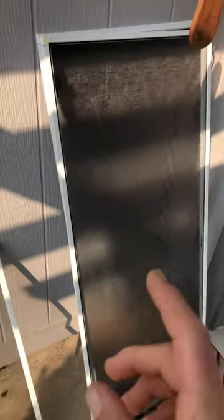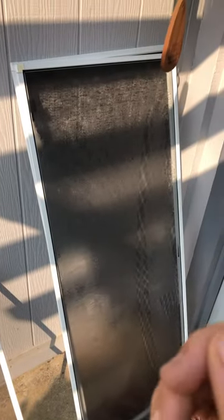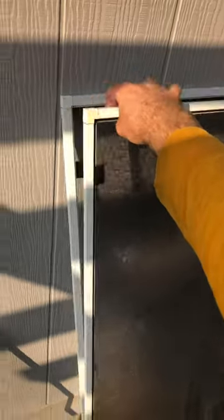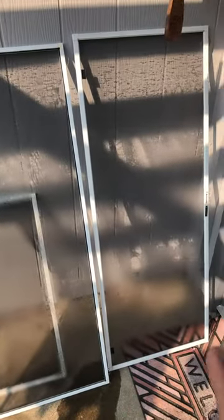I've made this mistake myself in the past. Doing this will retain some of the dirt because the water doesn't have a chance to totally dry. So do not stack the screens like this — give them space to breathe, separate them so they can dry properly.